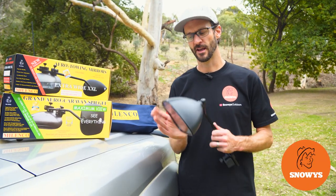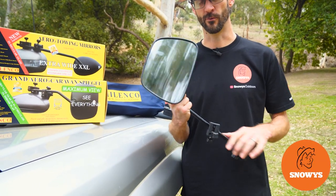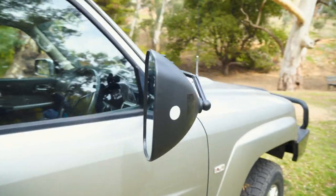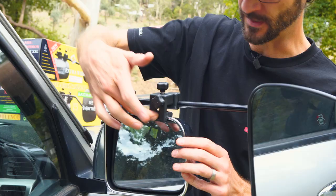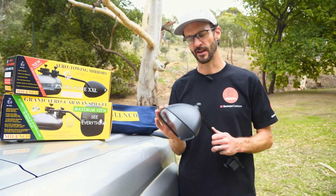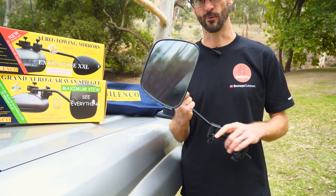G'day folks, Ben from Snowys here, today down at the Brownhill Creek Caravan Park. I'm showing you how to securely fit a Milenko mirror onto your vehicle.